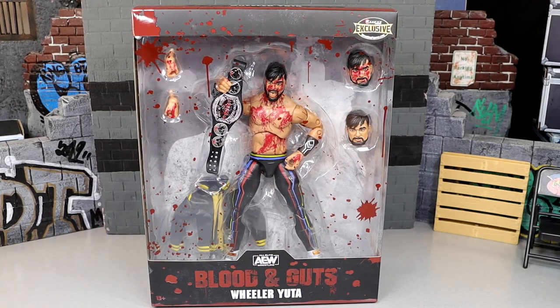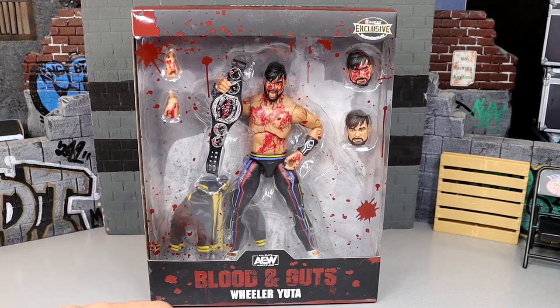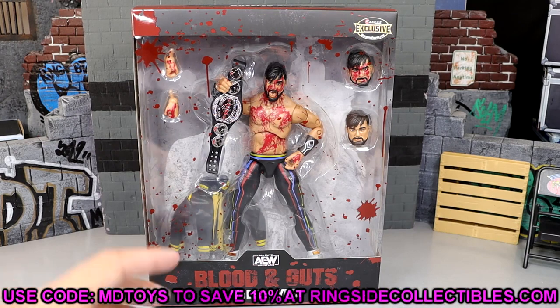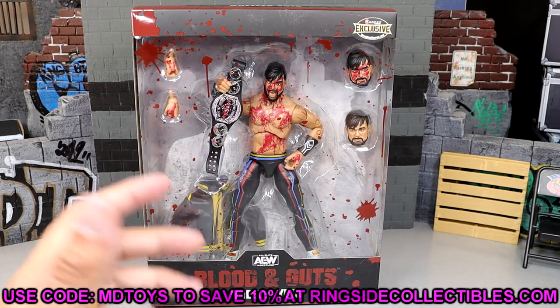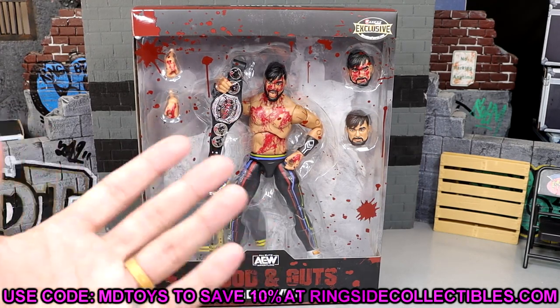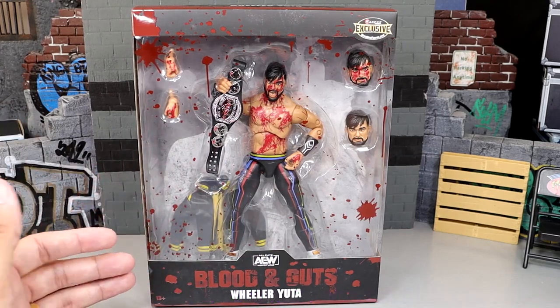I've never been the craziest Wheeler Yuta fan, but he's a tough son of a gun. I'm excited about the figure and excited to have him in the collection — a unique character we haven't seen in the line before. If you want to grab this figure, go to Ringside Collectibles and use promo code MDToys to save 10%.